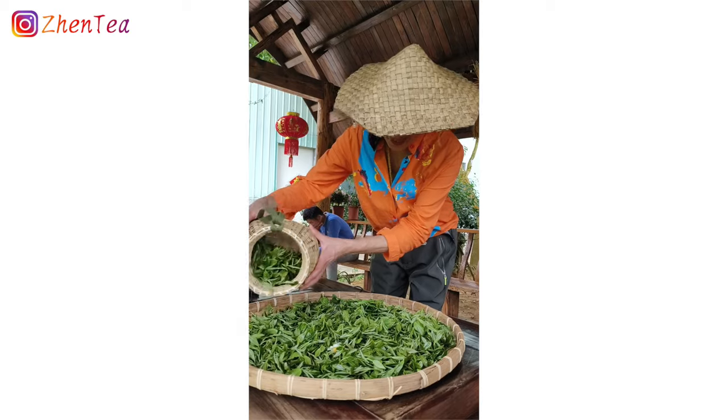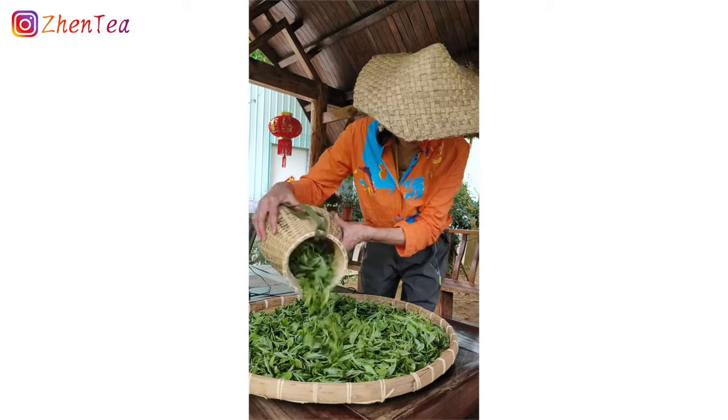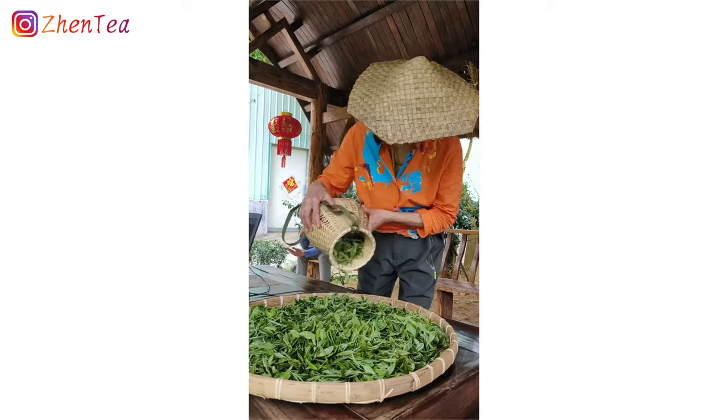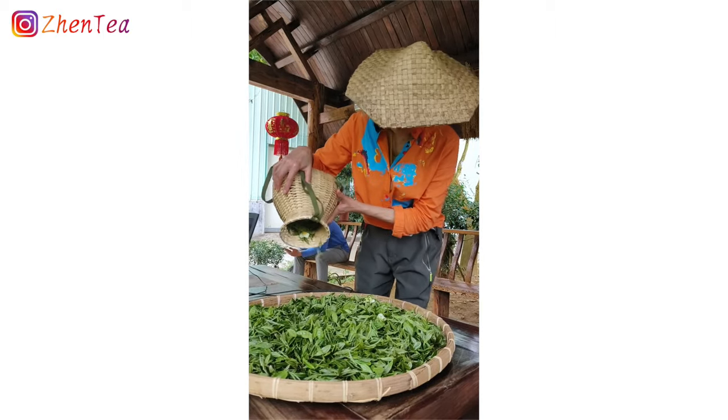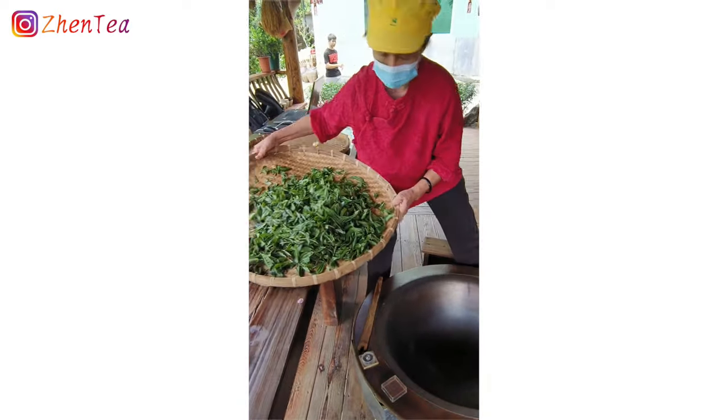Well, the very first step of almost all tea processes is actually airing, which is oftentimes omitted on the production flow chart. You can see that she's cleaning up the pan — she even set a timer — and in go the leaves.